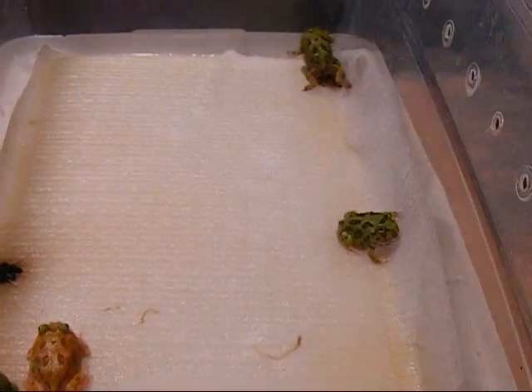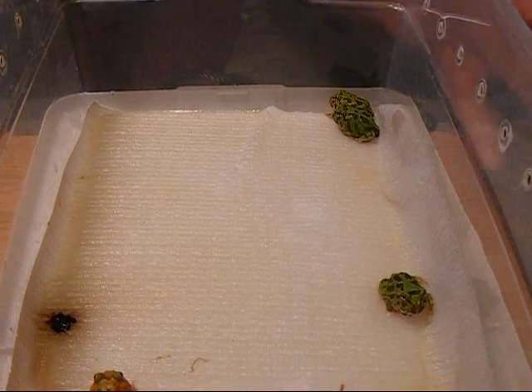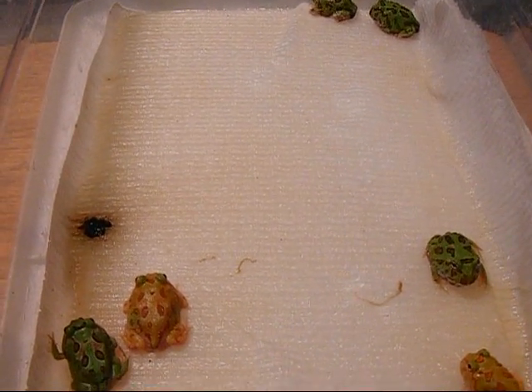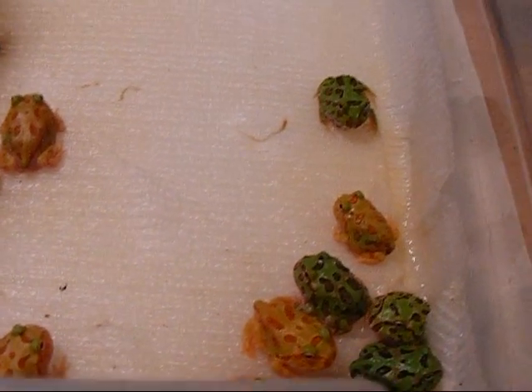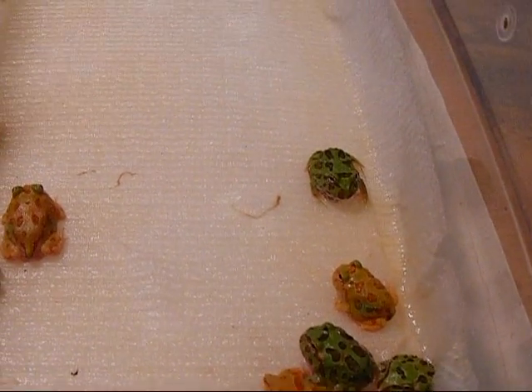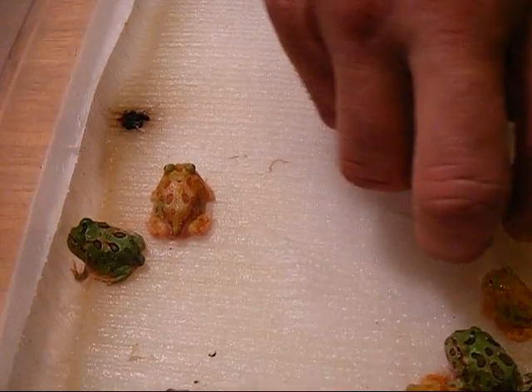These guys are awfully cute. They will probably be getting their first meal tomorrow. We cup them, let them settle in, and then the next night we start offering them food — it'll be the first food they have after emerging from the water and absorbing their tails.